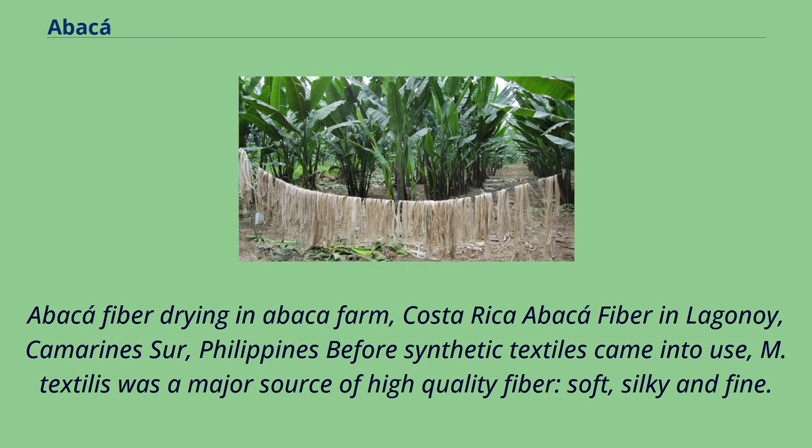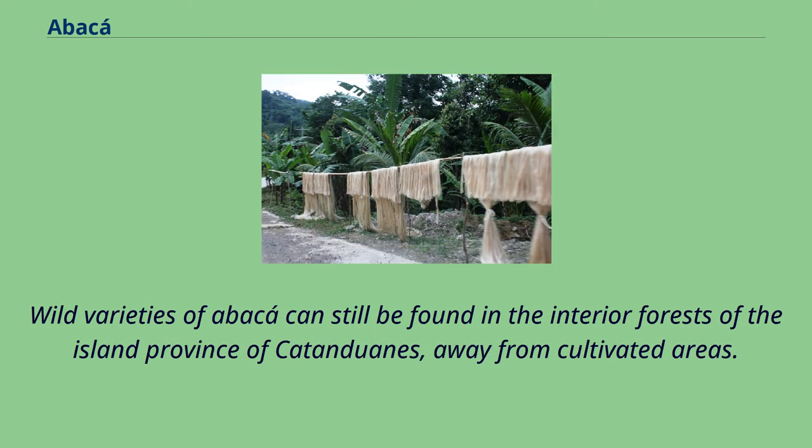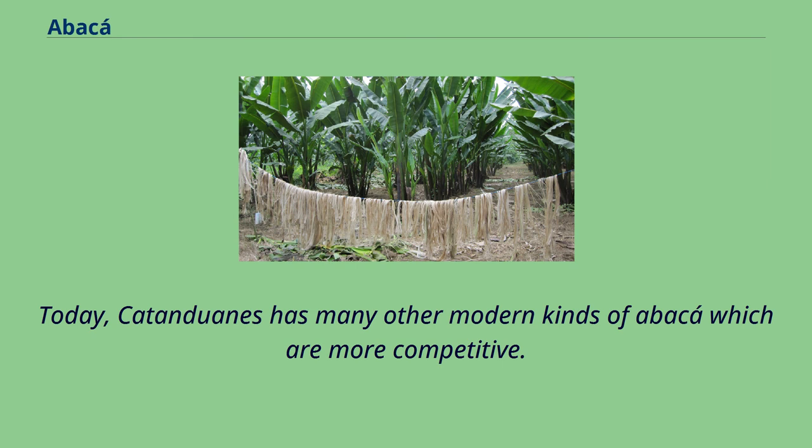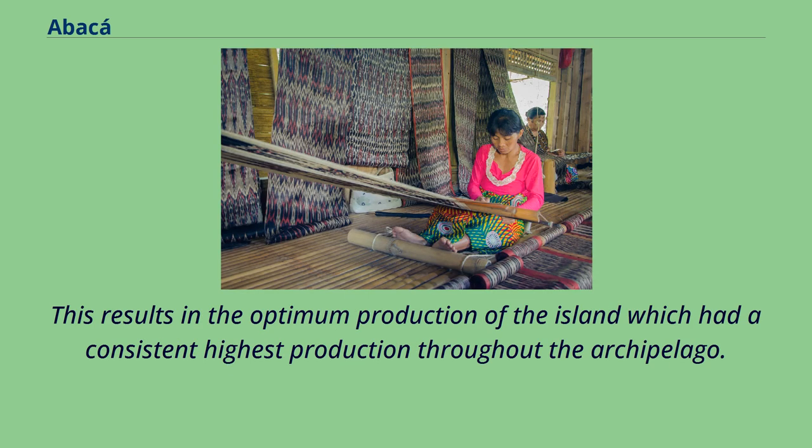Ancestors of the modern abaca are thought to have originated from the eastern Philippines, where there is significant rainfall throughout the year. Wild varieties of abaca can still be found in the interior forests of the island province of Catanduanes, away from cultivated areas. Today, Catanduanes has many other modern kinds of abaca which are more competitive. For many years, breeders from various research institutions have made the cultivated varieties of Catanduanes even more competitive in local and international markets, resulting in the optimum production of the island, which had a consistent highest production throughout the archipelago.